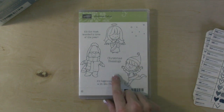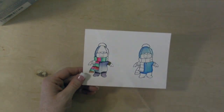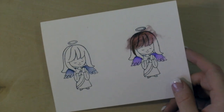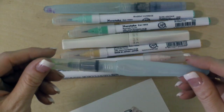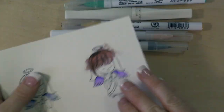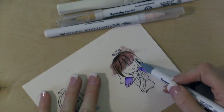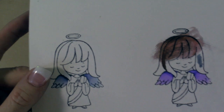So I'm going to use this stamp set — this is the Christmas Cutie stamp set — and I want to show you what I did as I was playing around with these. You can use an aqua painter or a paintbrush with just some water; it just depends on what you're comfortable with. You don't have to add water to your images — you can just color and it's fine. But if you want to get the shading, you're going to want to add water.